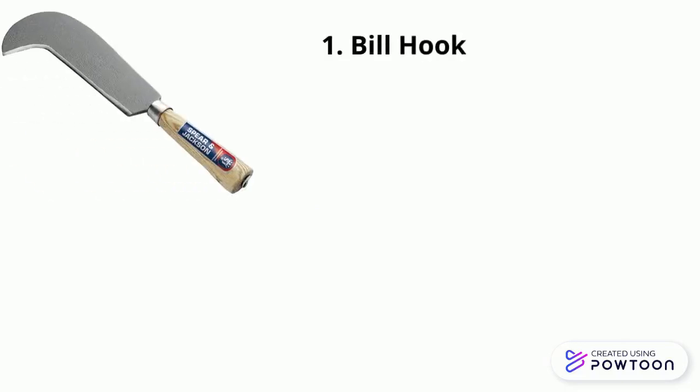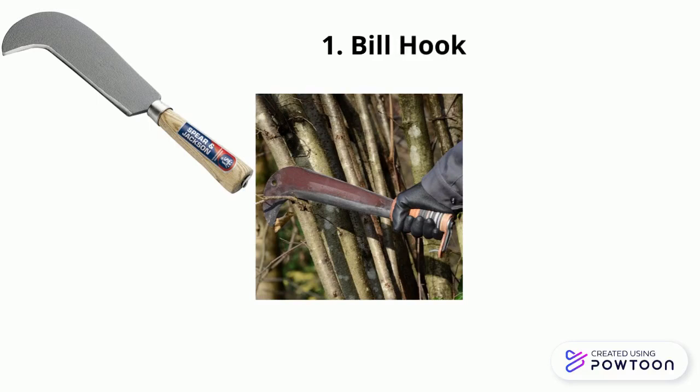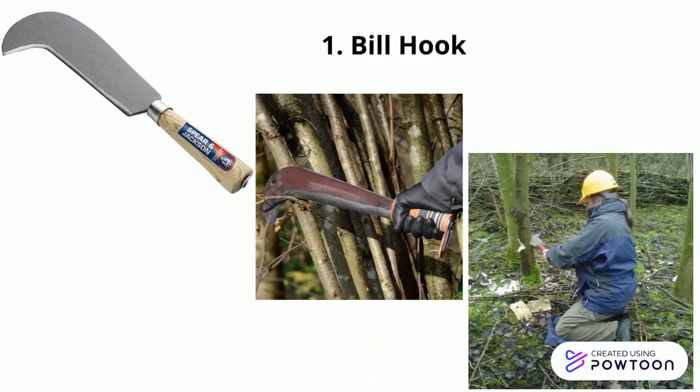First, billhook. A billhook is a traditional versatile cutting tool widely used for cutting smaller woody materials such as shrubs and branches. It is also used for preparing and dividing the bulbs for planting of bananas.